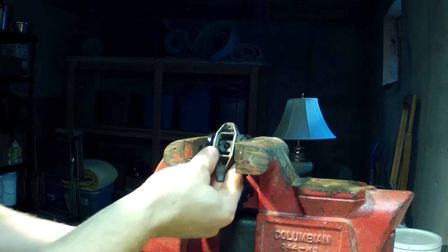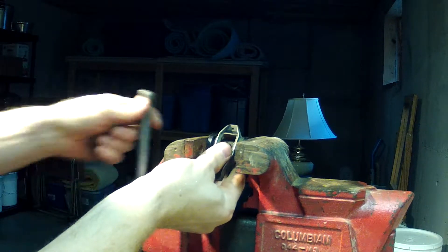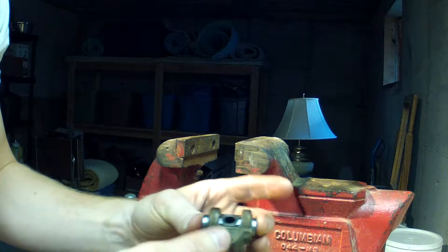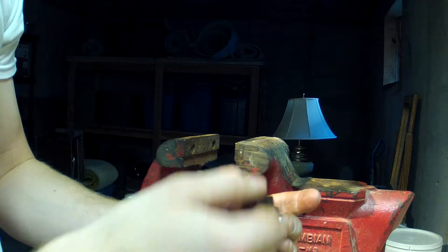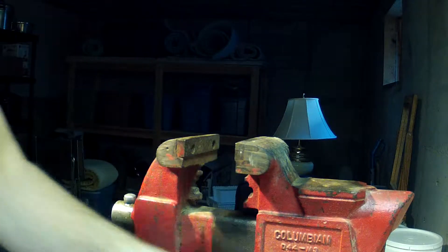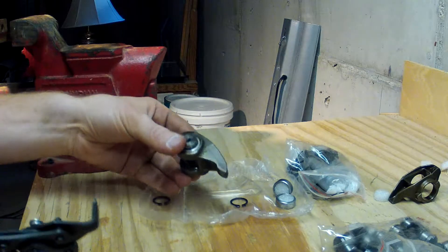Then you just finish pressing it in. You don't want to press them in too much — you just want to make sure they're level. I might need to press this one in just a hair more. Just make sure they spin freely; I've had a couple that were in there slightly sideways and they kind of catch when you try to move them, so I've just put it back in and pressed it just a little bit more to get them straightened up.